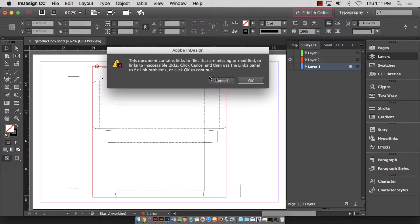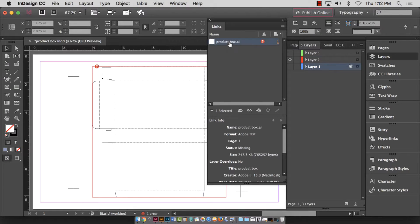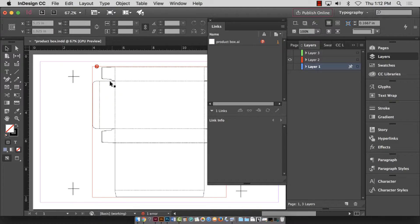If you get a note from InDesign saying this document contains links to files that are missing, modified, or inaccessible, you do not want to hit OK. Hit cancel, go to your links panel, and fix the link problems. In this case, the box template file is missing — I probably only asked Emily for the InDesign file and don't have the product box AI file. This may print pixelated, but since it's just a template it may not be a big deal.